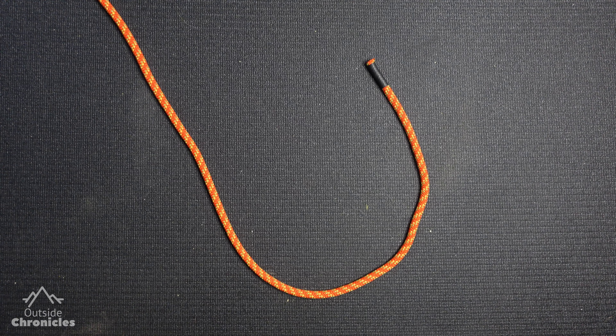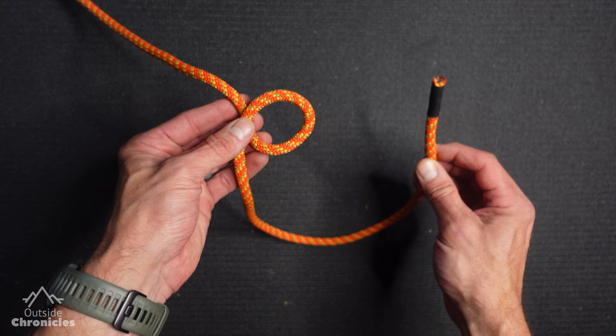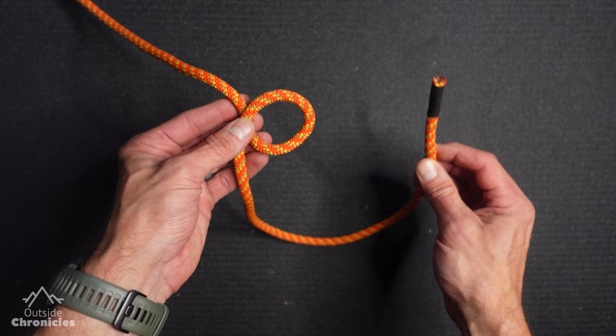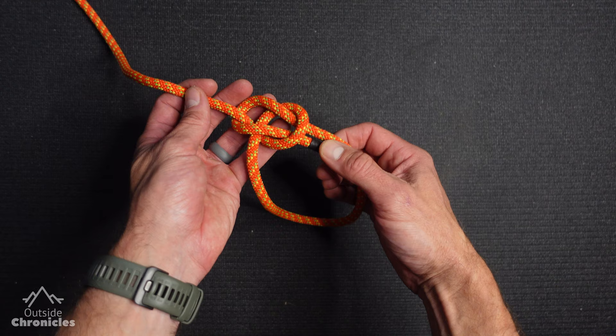And now we've come to the infamous bowline knot, also called the king of knots. I'm going to show you a couple of different ways to tie this. The most traditional way is to start by creating an overhand loop — turn that car on — take the running end, feed it up through the hole (the bunny is coming out of the hole), around the tree, and back down the hole. Pinch the running end and the end inside the loop, pull the standing end, and you've created a bowline knot.